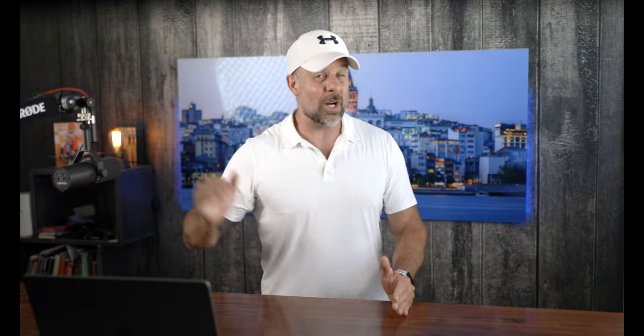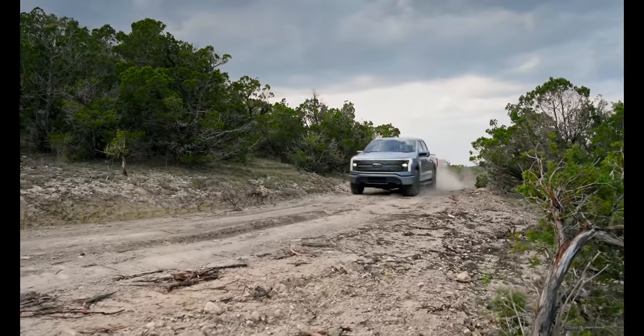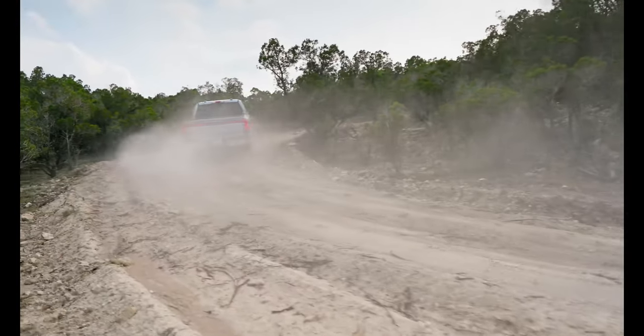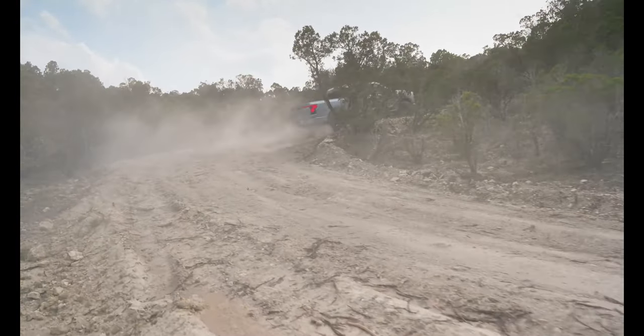That brings the total range up to 240 miles. The Lightning also comes with Pro Trailer Hitch Assist, which is going to allow the truck to move itself into position when hooking up to a trailer. There are two new paint colors as well: Avalanche Gray and Azure Gray. Unfortunately, though, all of these new features come with a pretty sizable price jump.